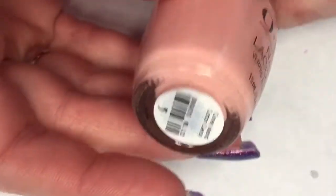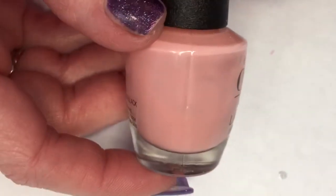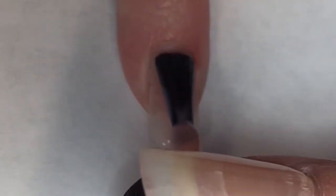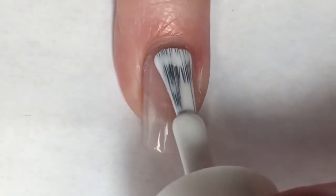For this week's mani I'm going to be using this beautiful OPI polish, this is called Coney Island Cotton Candy. It's a very pretty milky peachy pink color. I'm going to start this mani off by painting three of my nails in Coney Island Cotton Candy and then an accent nail in Kiss Gel French White.